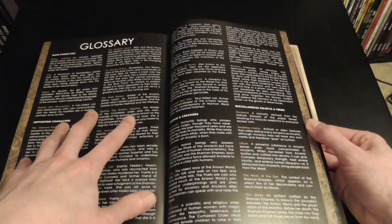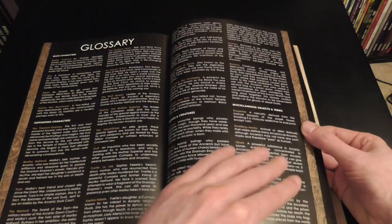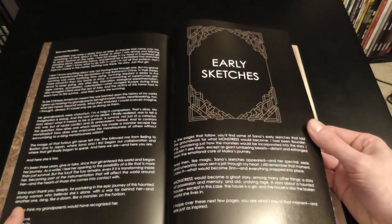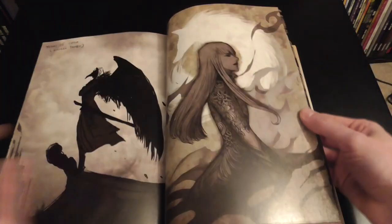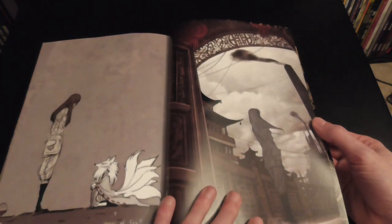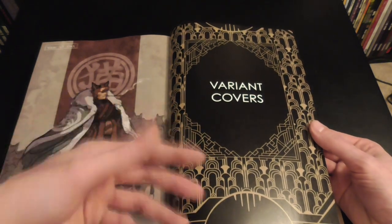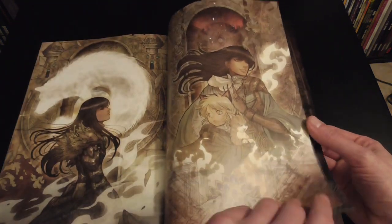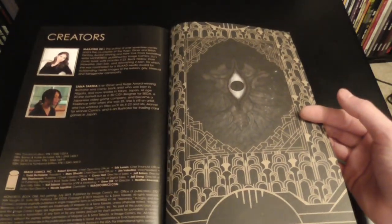At the back we get a glossary of the main terms used throughout the book — characters, supporting characters, creatures, themes, and terms — because there's a lot of world-building going on. There's also a letter from Marjorie Liu to the reader, various art sketches showing what inspires the story, what I believe are original concept pieces, the variant covers, and a credits page for the creators.